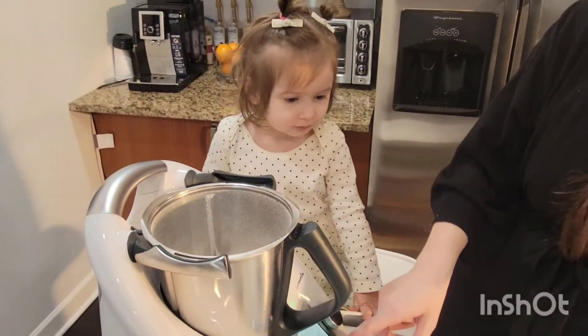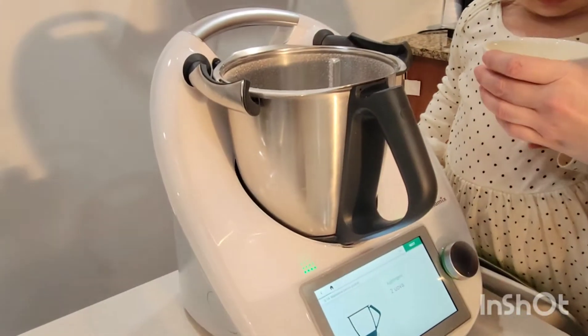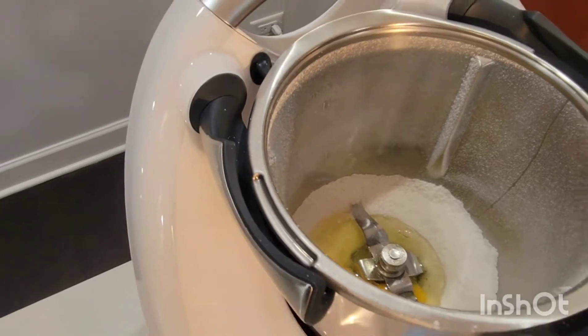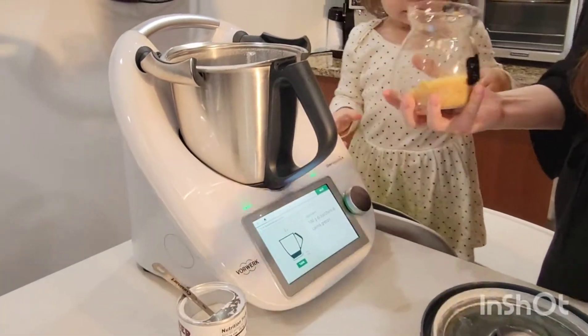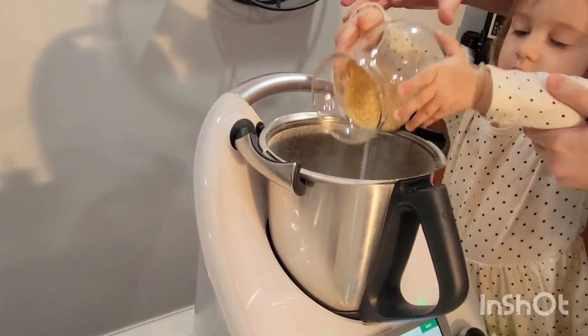Now we go back to our recipe. We need to add two eggs. Do you want to add the eggs? Good job. We need 100 grams of cane sugar. Good job.